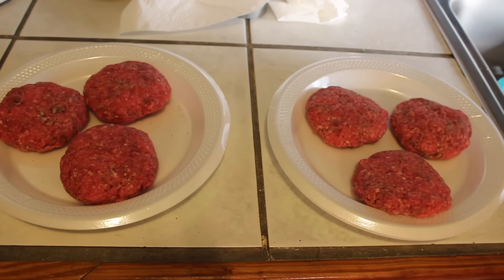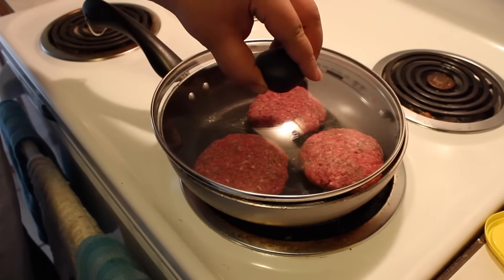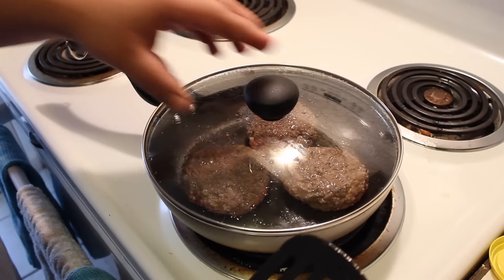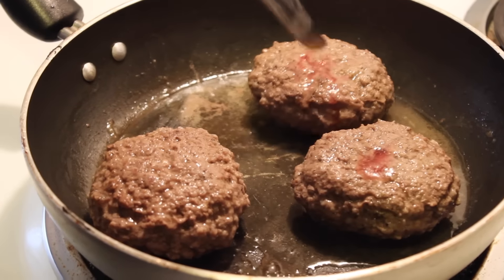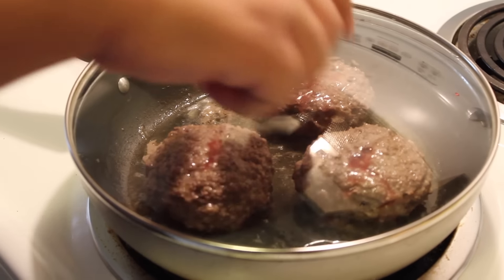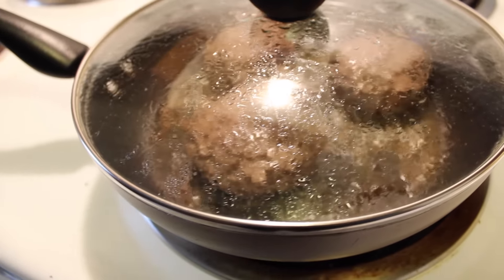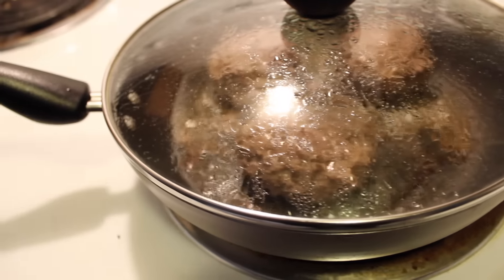They go to patties right there. We ain't going to show y'all how to make y'all patties because we ain't going to play with meat, you know what I mean? You got to cook them. Y'all probably wondering why we got the lid on there — you kind of boil them. Cut them, let them bleed. We got to put the top on them so you can cook them like 360, not just all in one spot. That's why you put the top on there, you feel me?